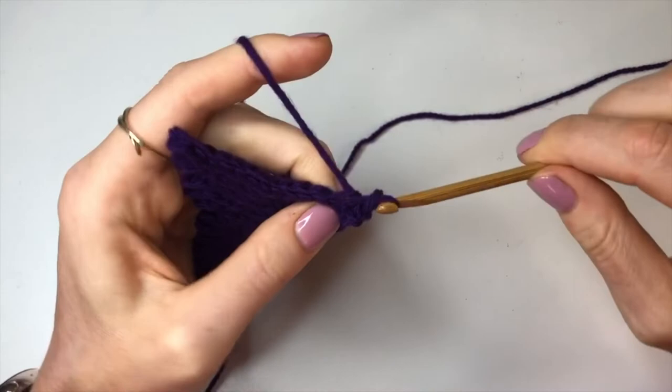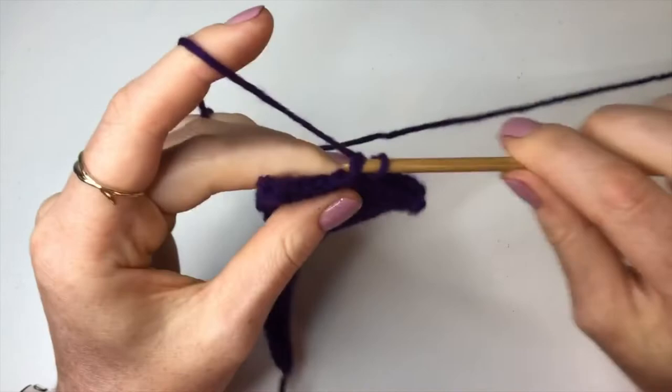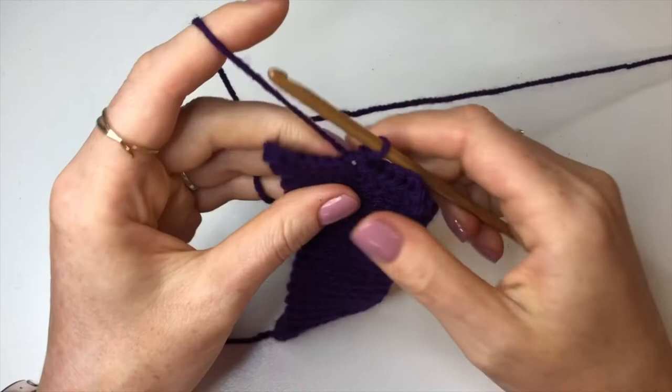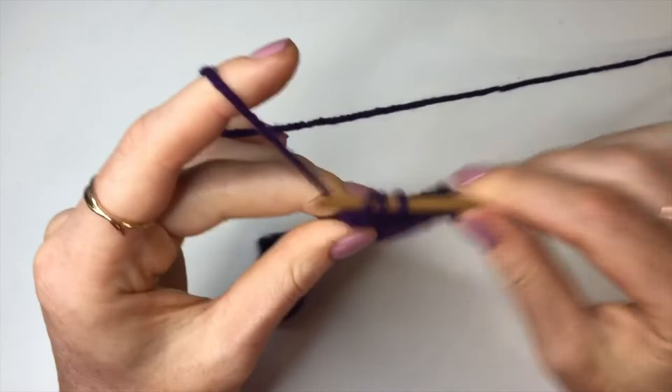Now I've finished row 38 and you can see a bit of a V forming. For row 39 I'm not going to do any increases or decreases — just one back loop slip stitch into every stitch. This V section doesn't change for size; the only thing that changes is the length of the straight sections. Just doing my last back loop slip stitch, turn around and go straight back — this is row 40.